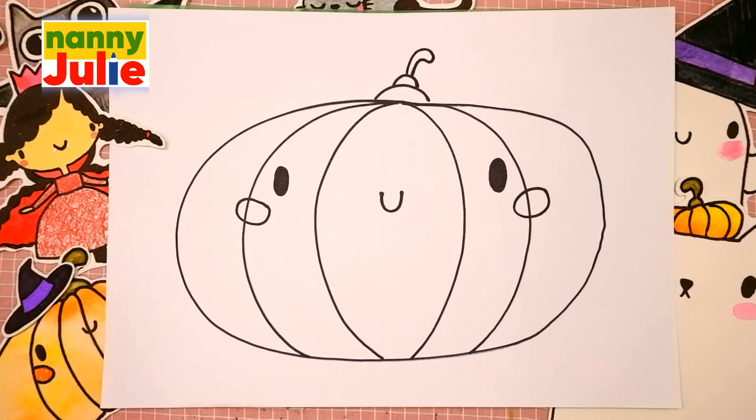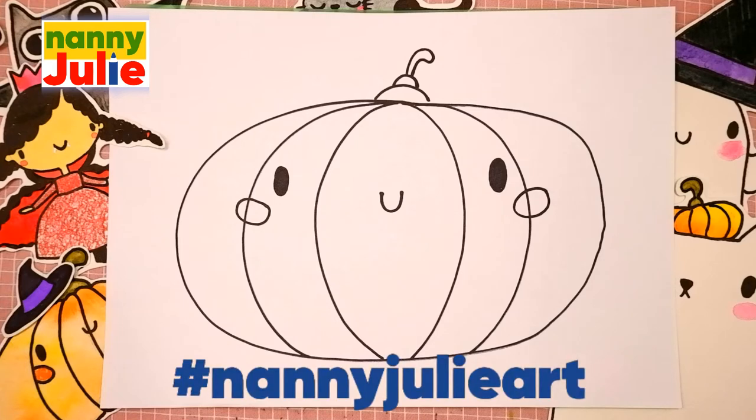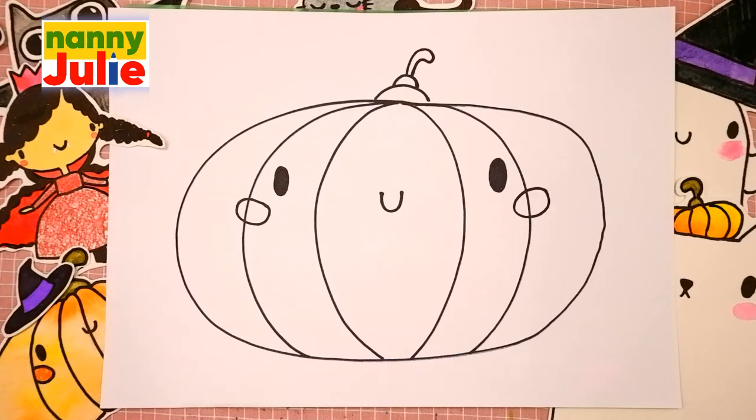We did it! Your pumpkin is so cute! I want to see your drawing so much! You can ask your parents to share your finished masterpiece to Instagram or Facebook. Tag me in the photo, Nanny Julie. Now let's color our pumpkin.